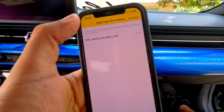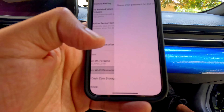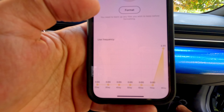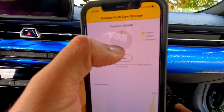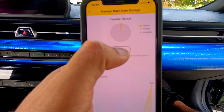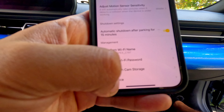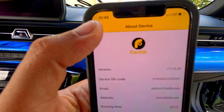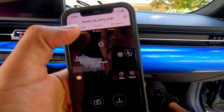You can change the Wi-Fi name and password if you want. Under dashcam storage, you can see how much storage is available — once it's full it will start deleting old videos. You can also format the card here. The About section shows all the device information, support email, and website.